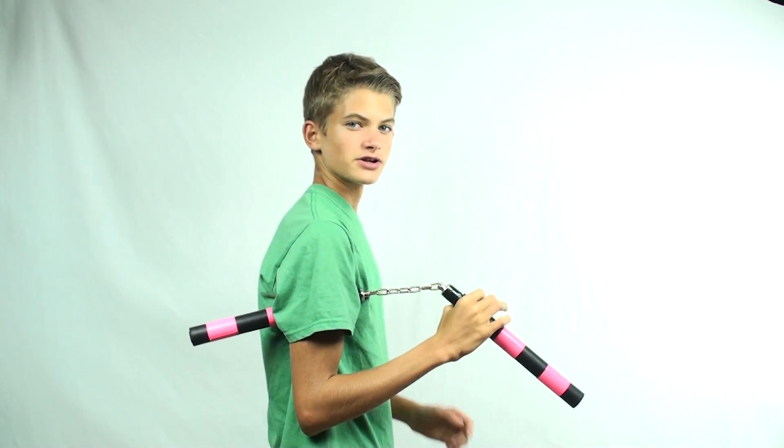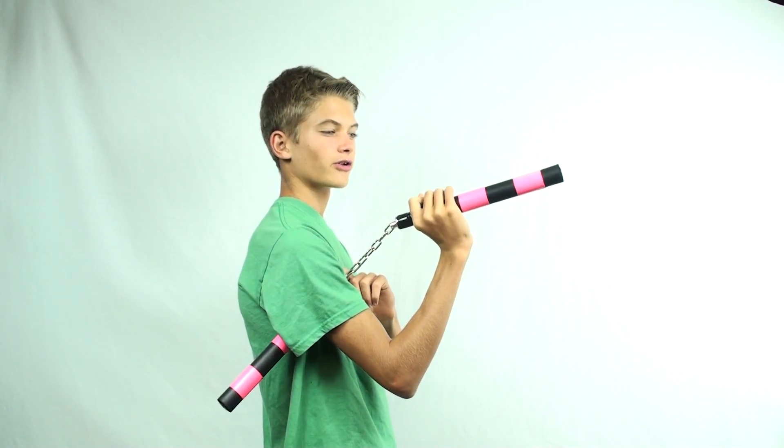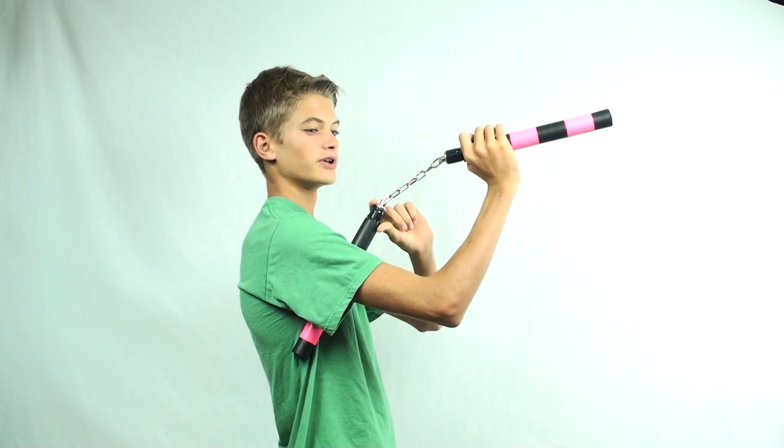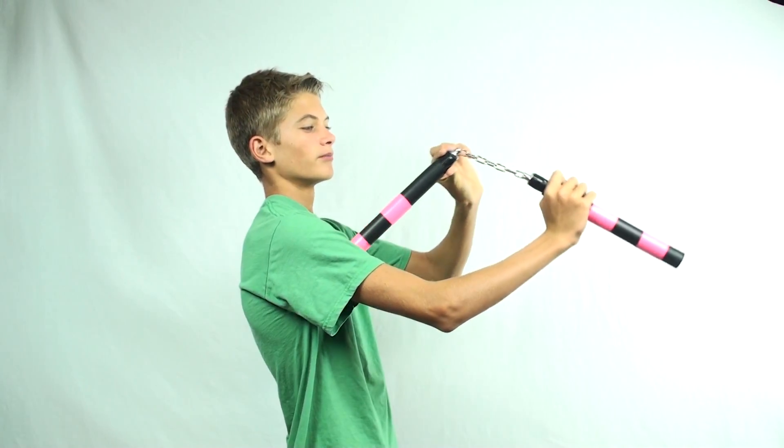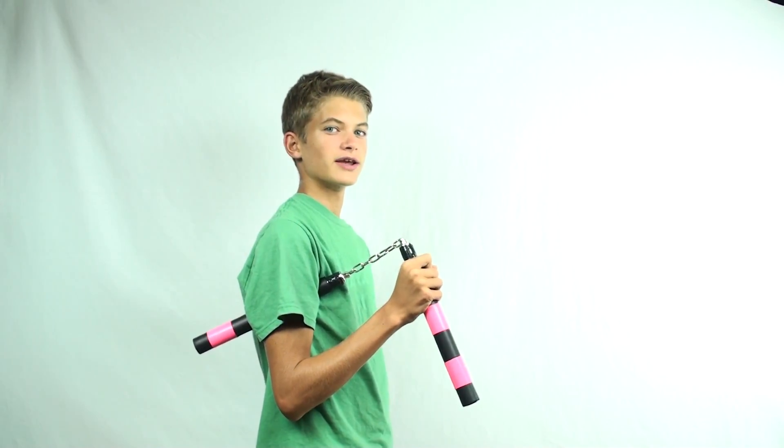Release the nunchuck from under your arm, bring the nunchuck that you're currently holding onto upwards in order to guide the swinging nunchuck, bring the one you're holding back, let the other end swing around, and then bring that end back again into the tuck position.